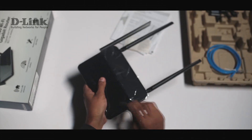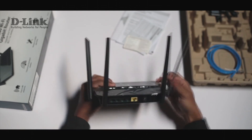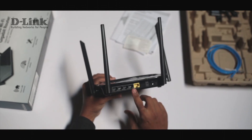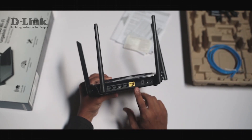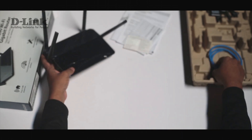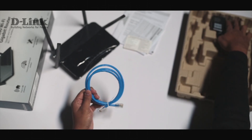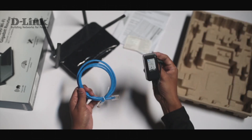Here is the router. It comes with four 5dBi antennas and these are the four LAN ports. This is the WAN port. Apart from this, you'll get the ethernet cable and the power adapter.